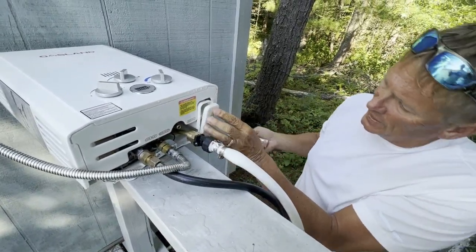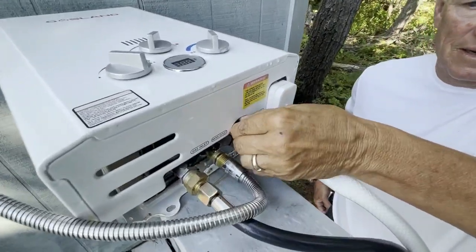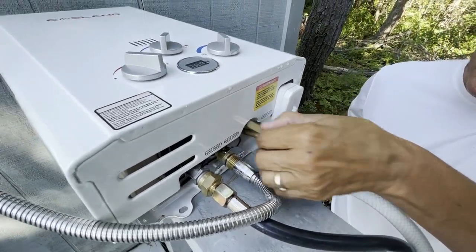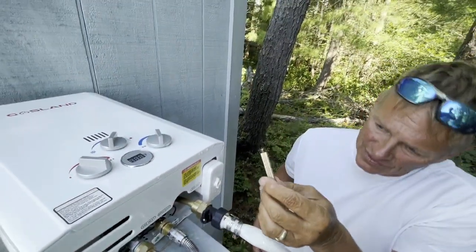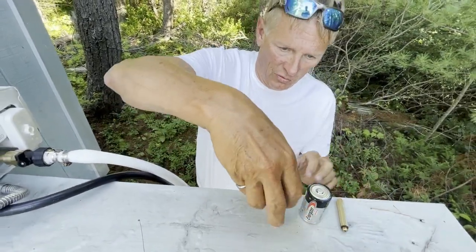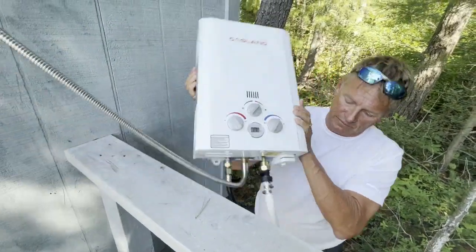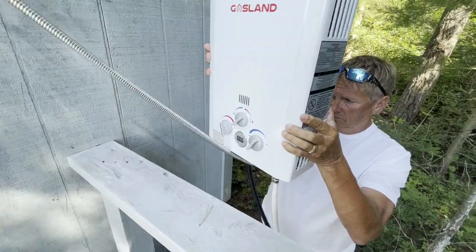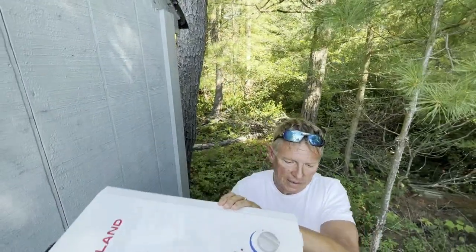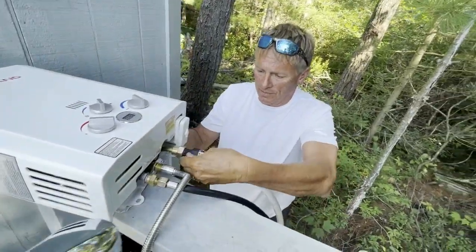The other thing is there's a drain plug that you have to take out as well — it's about this size — and what that does is drain the tank so the water doesn't freeze in the tank. I leave it out all winter. I also turn this on so water will come out this way as well, out of the hose.